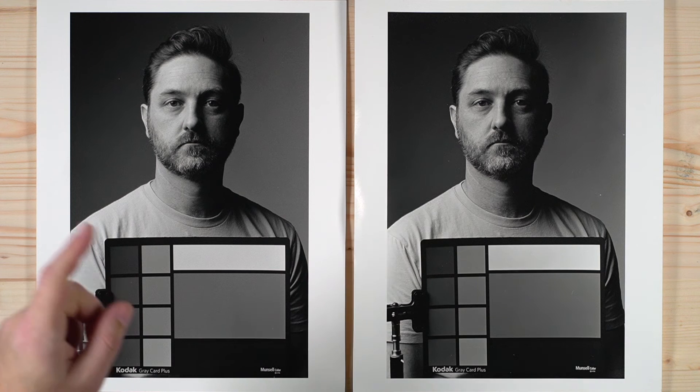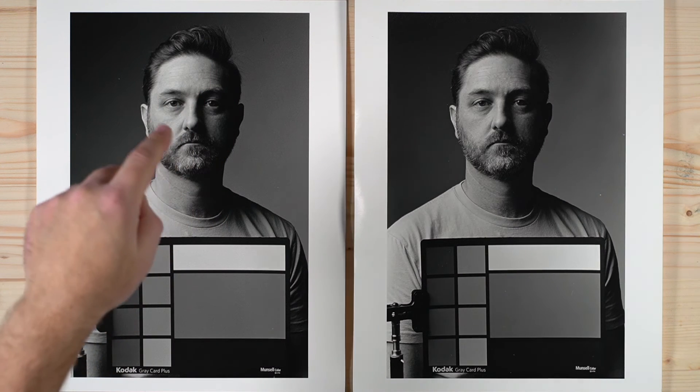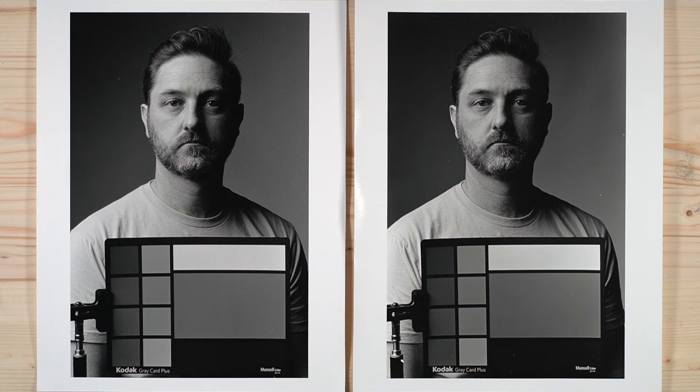How it renders from dark to medium is very different than the other Rollei films — you'll see those if you watch those videos. I would say other than the more Ilford-like response in the high tones, these are very, very similar.